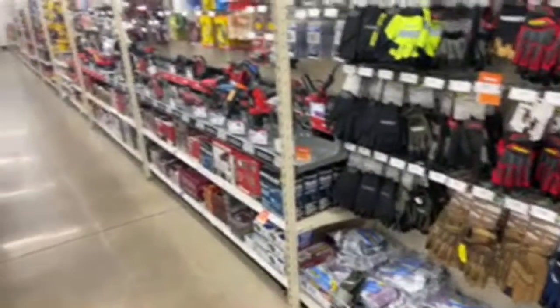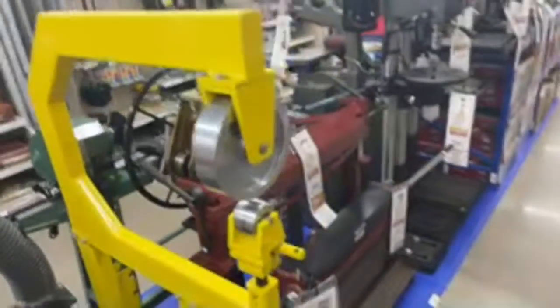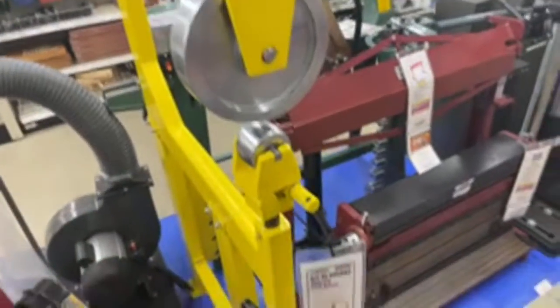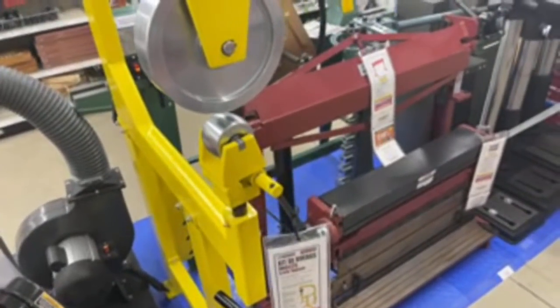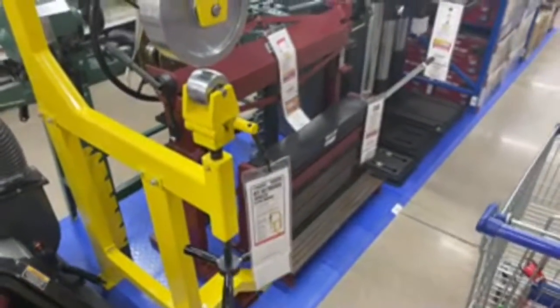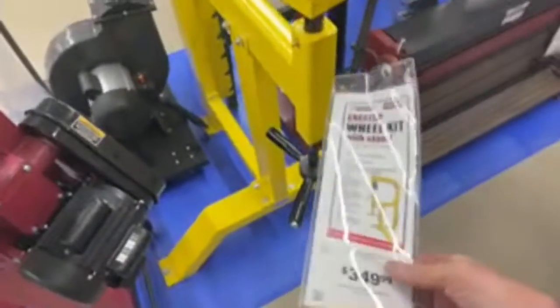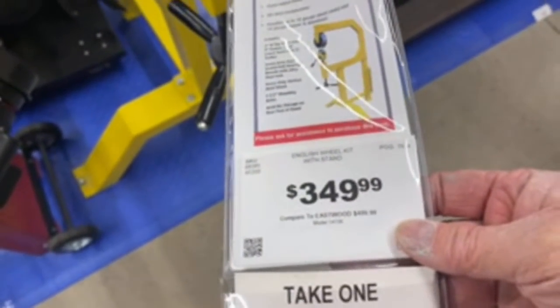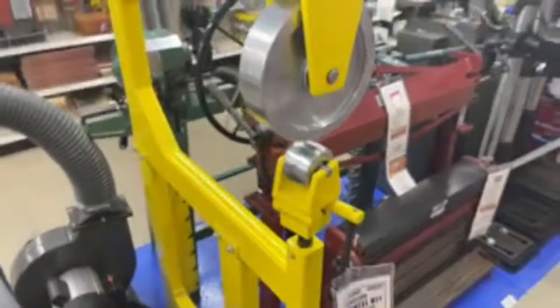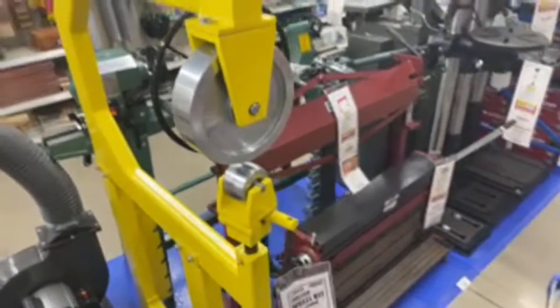If you've bought any of their heavy equipment, leave a comment on this video and let me know what you think about Harbor Freight. They also have an English wheel here — I don't know if it's any good, but for $349.99 it's probably a good starter wheel if you want to get into that.